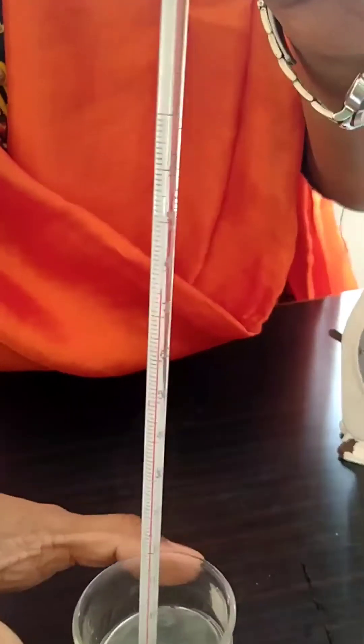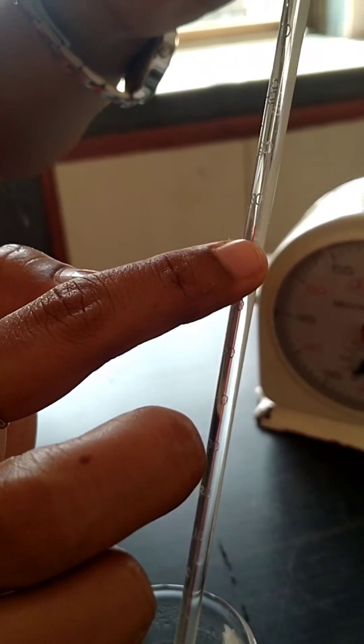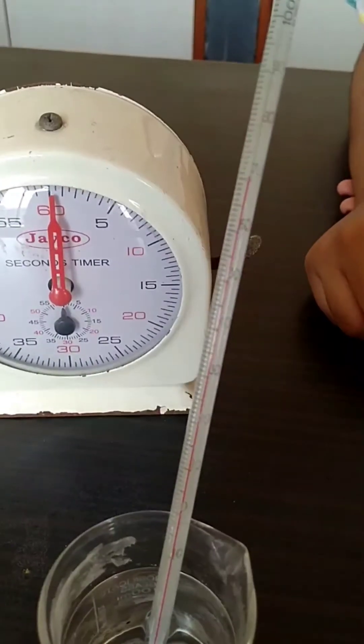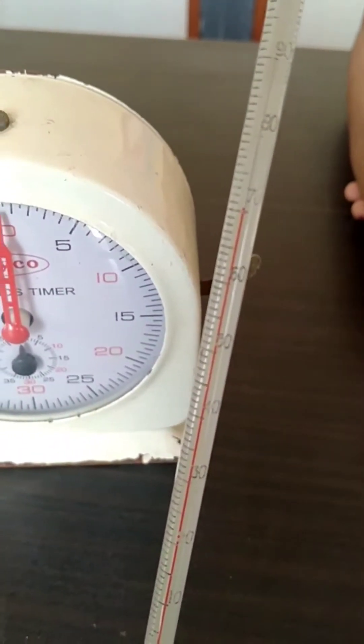First we will wait for the temperature to reach 70 degrees. As you can see, the scale reads 10, 20, 30, 40, 50, 60, 70 — it is currently at 78. We will wait for the temperature to come to 70. Now you can see the temperature has reached 70, very clearly you can see.